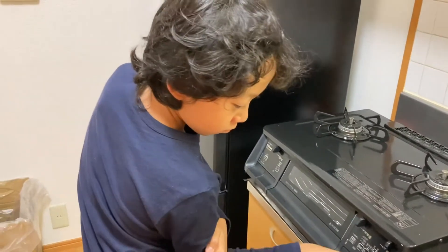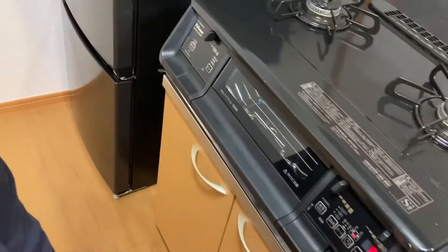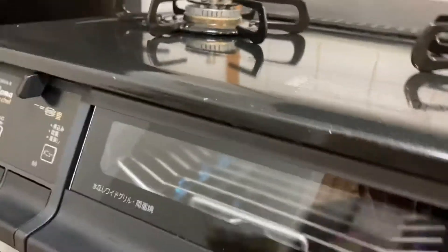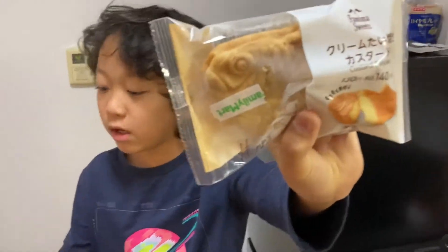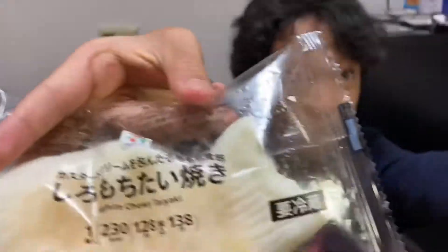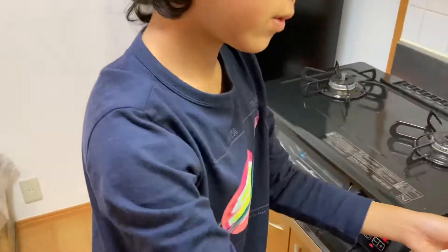First we gotta reheat it. So we bought one from 7-Eleven and one from FamilyMart. This is the original, so let's just grill both of them and see which one's better.